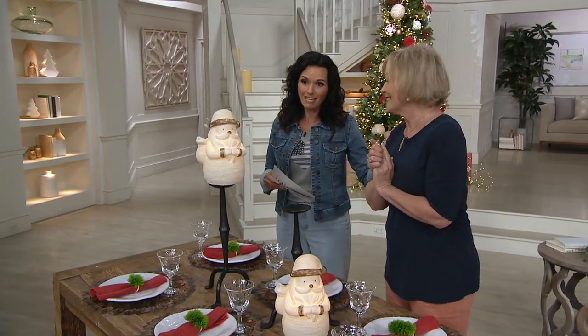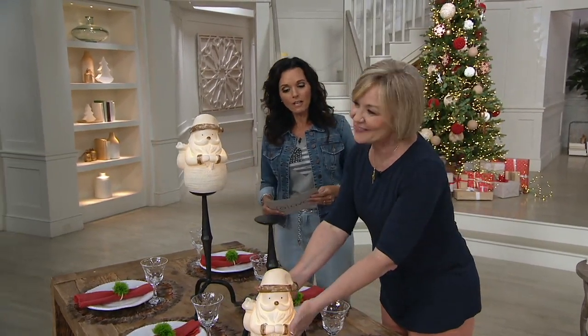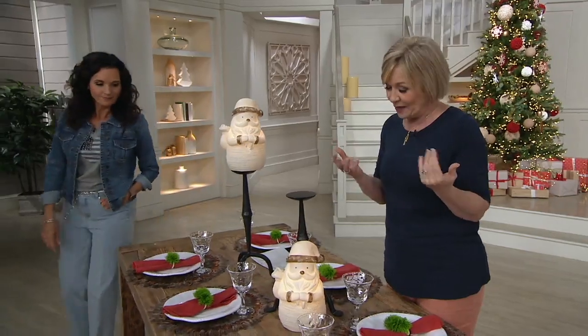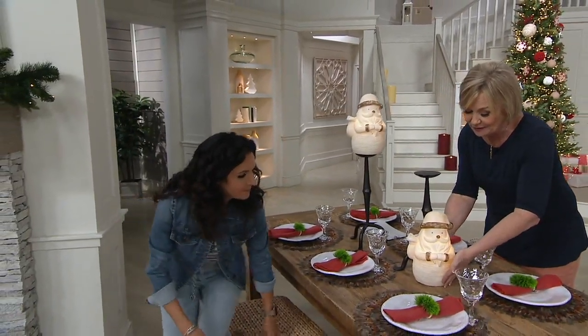This is Barbara King right here. Hi everybody! So tell me about your collection. What made you decide to come to QVC with all this? Our flower shop is a generational business. My grandfather started it, my dad I worked for, and now my kids work for me. So we are always decorating something for someone, and we had so many great ideas that we wanted to share, like our sandstone pieces, so we brought them to QVC.